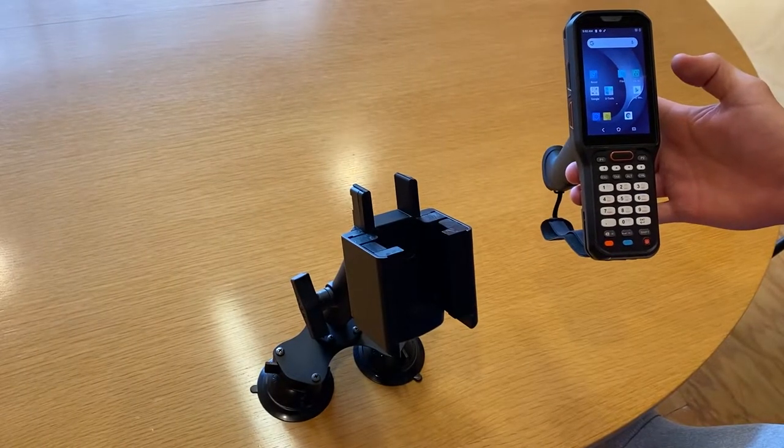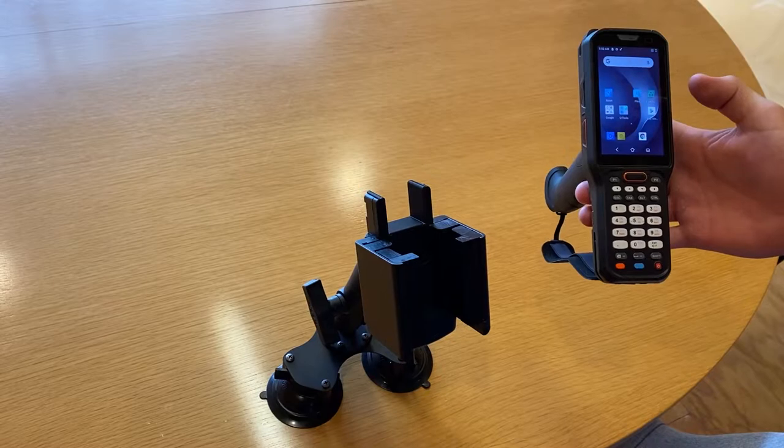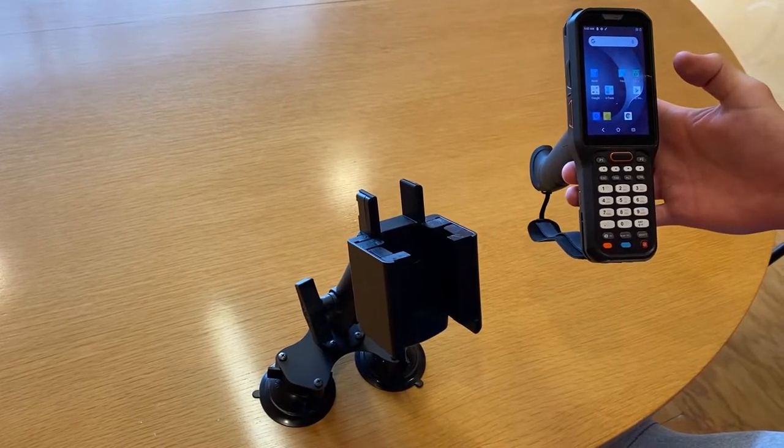Hi Strike customers, it's Lindsey here from the Strike sales department showing off our new cradle for the Eurovo RT40 Super Long Range Industrial Barcode Scanner.